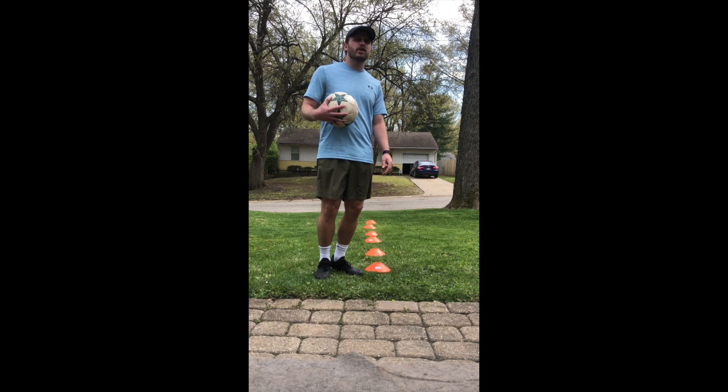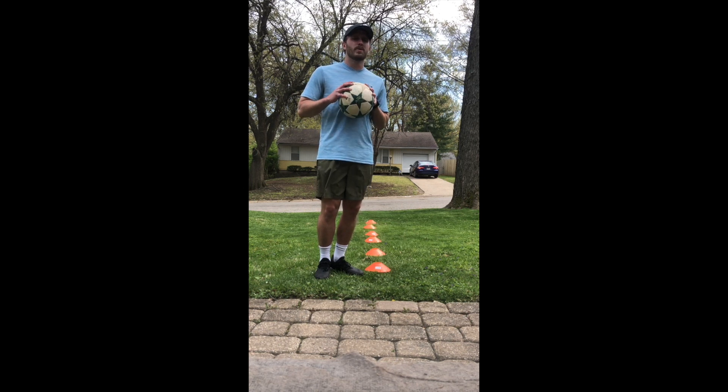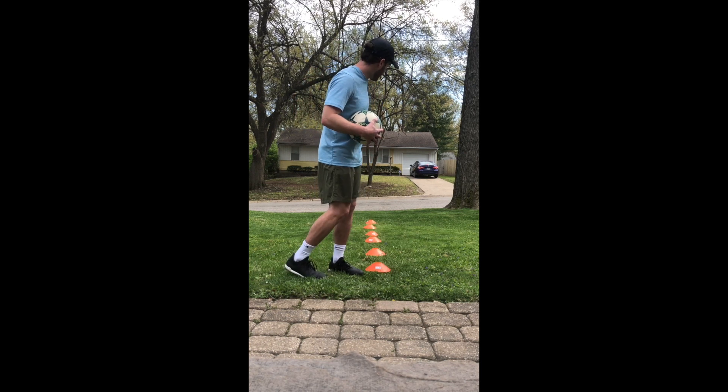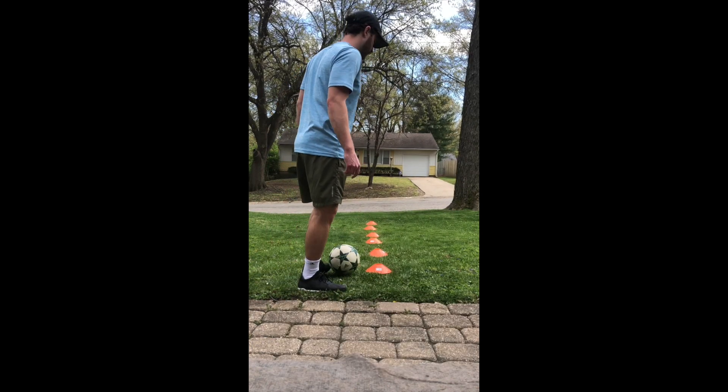The second exercise, you're going to choose one foot — I'm going to choose my right foot. And the third exercise, we're going to use our opposite foot, so my left foot for the third exercise. We're going to go down and back through these cones. Let's get into it — first one, both feet.